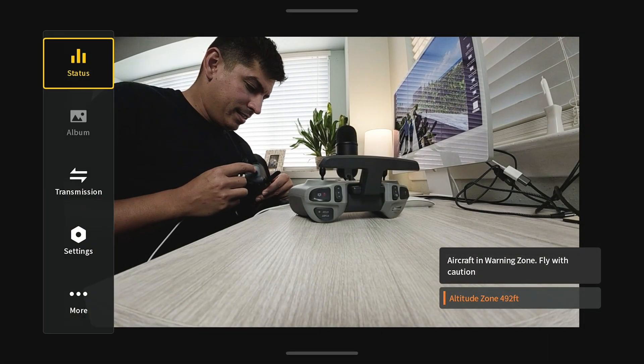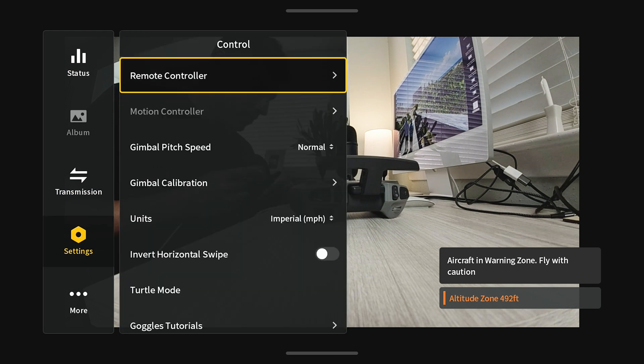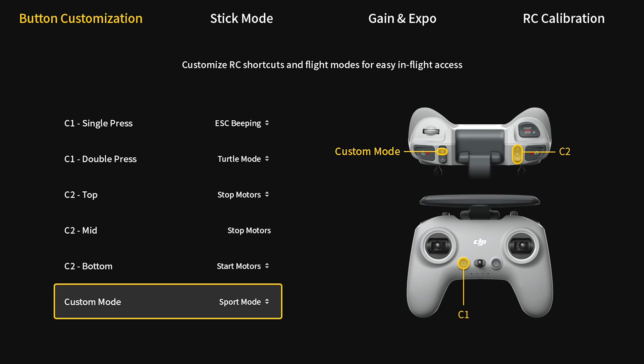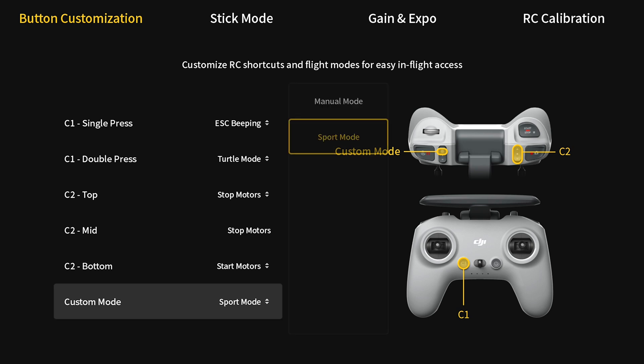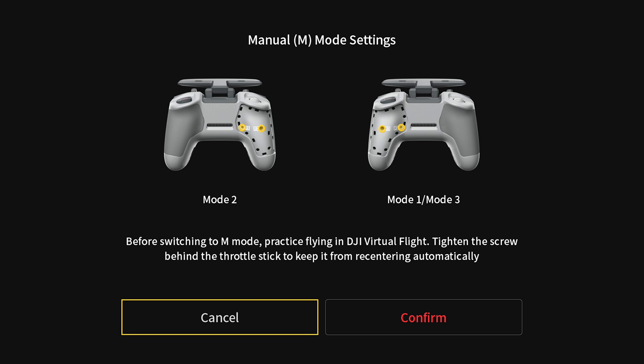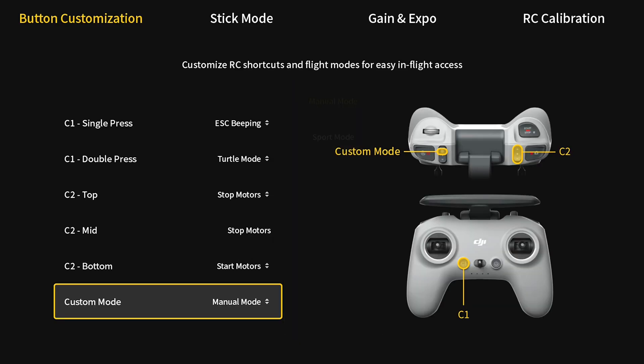Go into the settings, go down to Settings > Control > Remote Controller, and go down to where it says custom mode. Click that and change it to manual mode. It'll tell you a little bit about what we talked about earlier as far as changing the stick tension and stuff like that, so make sure you do that. Confirm and then come back.